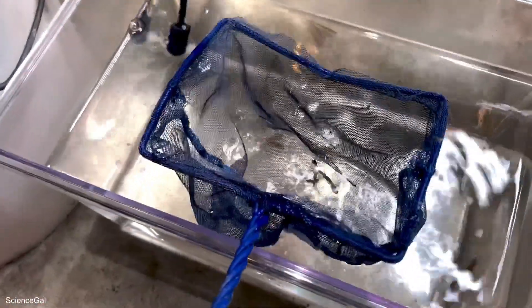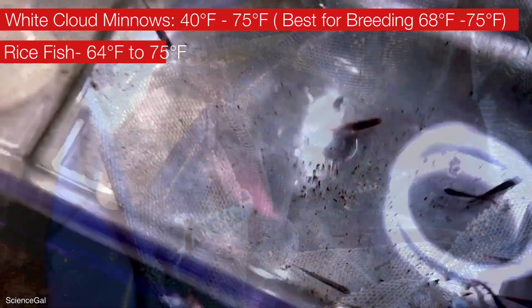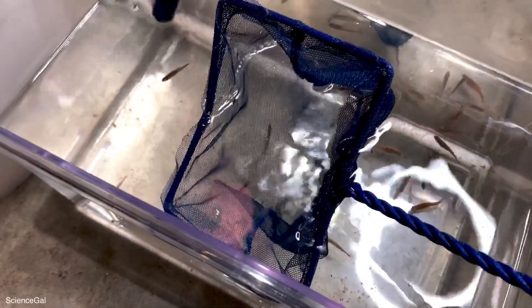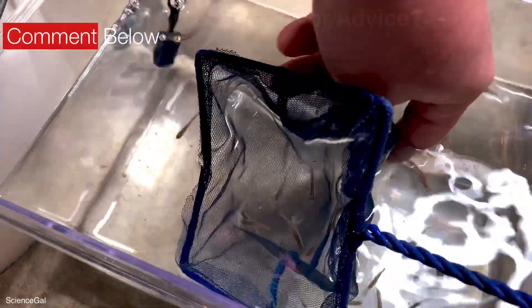I did choose to go with white clouds and rice fish this year in the summer tubs. I would really enjoy keeping them outside to breed year round. After doing some reading, I did discover that they actually do enjoy slightly colder temperatures. And speaking of breeding, this is the first time I've kept anything but livebearers outside to breed in the summer tubs. I've heard they're relatively easy to breed, so let me know down below if you have any advice or helpful tips on white cloud minnows and rice fish.